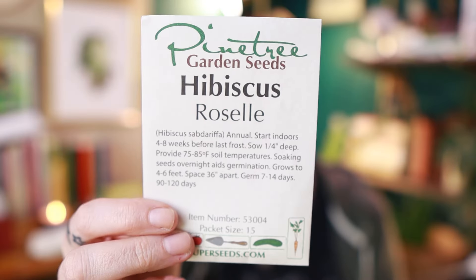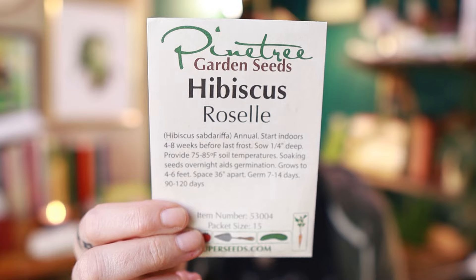This one is for the tea garden and I'm very excited about it. It advises soaking these seeds overnight to aid germination, and it's a 90 to 120 day harvest, so I'm probably going to start this one eight weeks before my last frost. This is hibiscus roselle — you use the little calyxes to make your tea. I've never grown it before so hopefully I can.